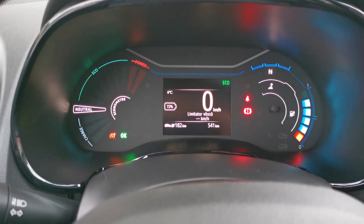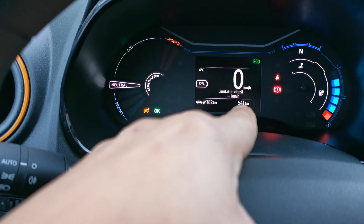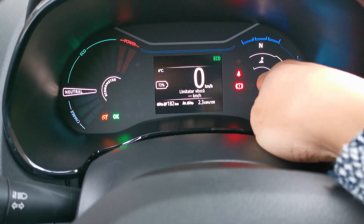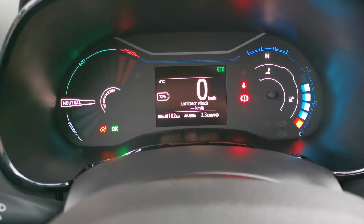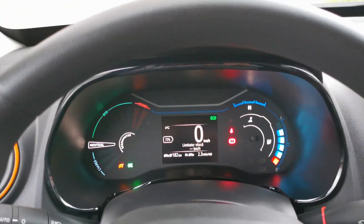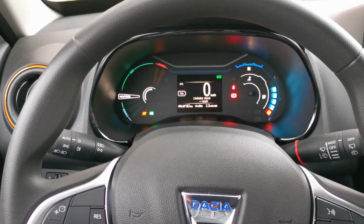Here we are at the end of our trip. We have an estimated range of 182 kilometers, a battery of 72 percent, a total odometer of 541 kilometers, and an average consumption of 2.3 kilowatt hours. As you can see, this is not a negative value, which means the battery could not have been charging. I've been traveling with the heating and lights on — I cannot switch them off — but even so, I would say 100% sure that the battery doesn't actually regenerate if you go downhill.